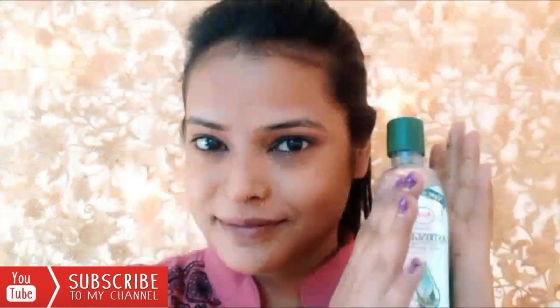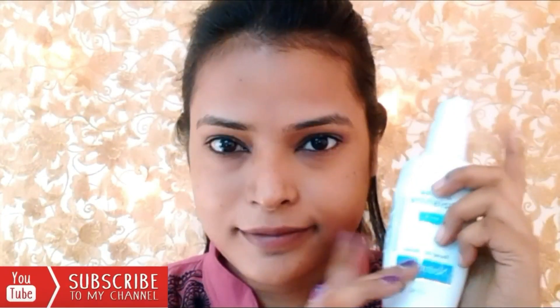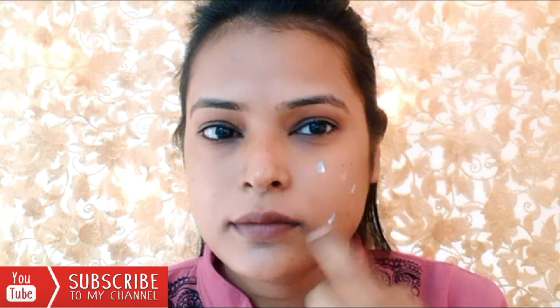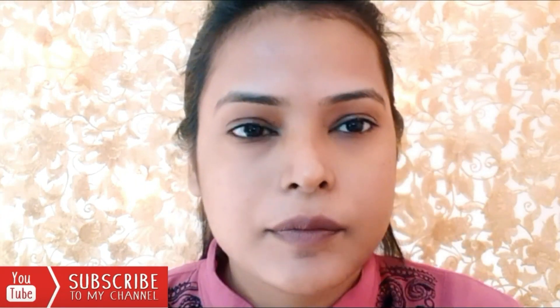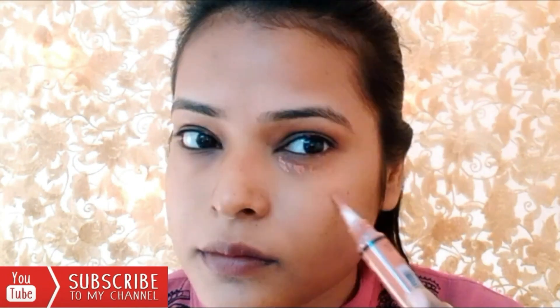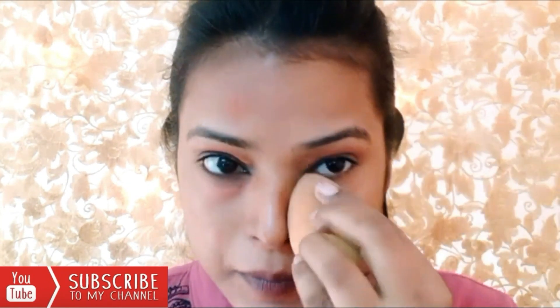If you want to do makeup yourself, then follow this tutorial. First, I am applying moisturizer on my face — this moisturizer is from Neutrogena. Then I will apply a darker shade of concealer, which is basically an orange color.